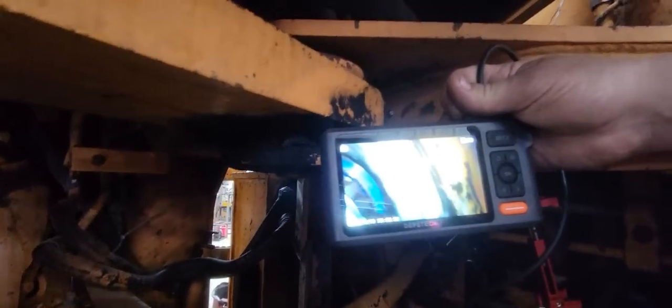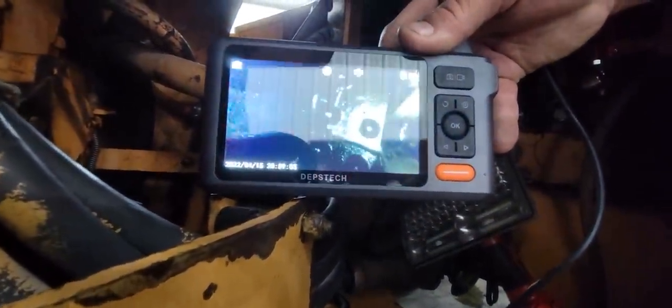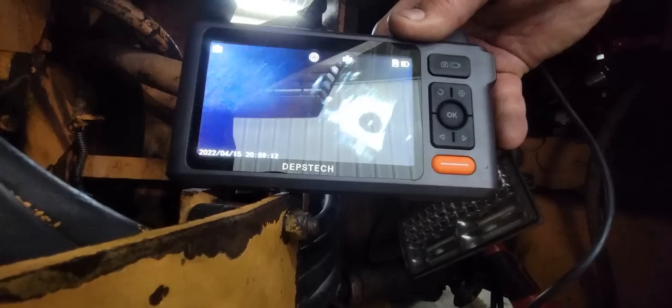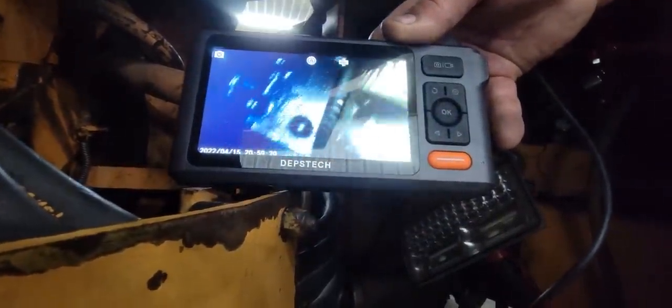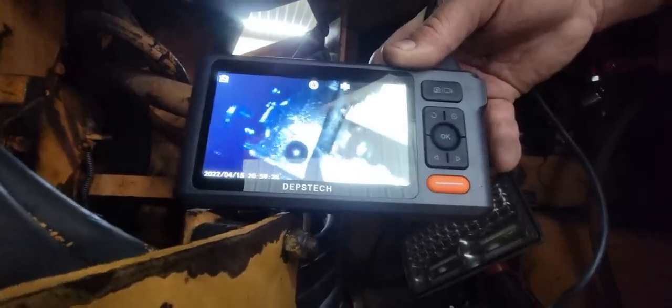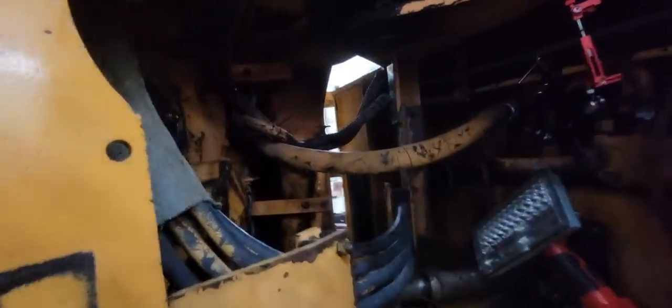I got it flushed out — got a lot of bearing material out. Now I've got my bore scope and we're checking the gears in here. I've been doing a lot of exploring in the transmission with the bore scope and it looks like all the gears are intact. The ones I can see from the bottom look pretty good. I've got it pretty clean in there now. There's a few little things I've got to get out yet with a magnet, but for the most part we've got it cleaned out. You can see the teeth look okay on that gear.